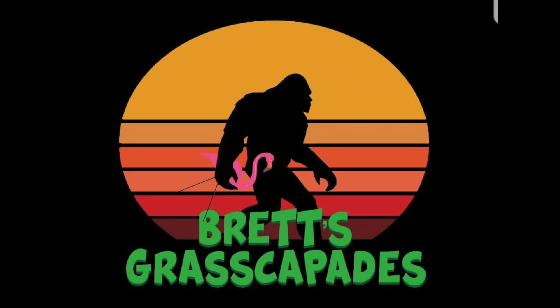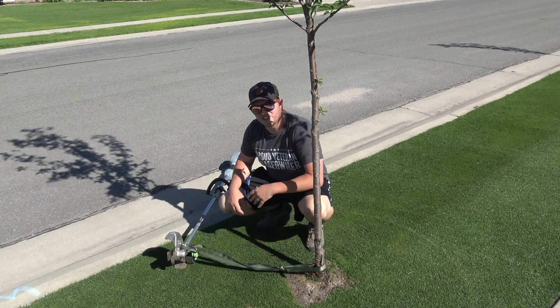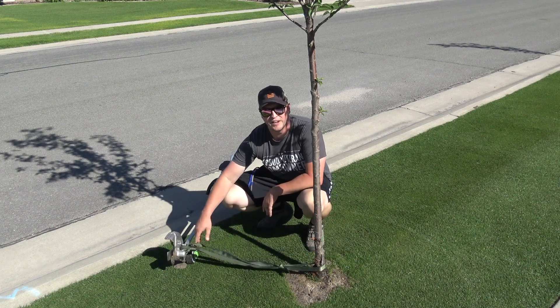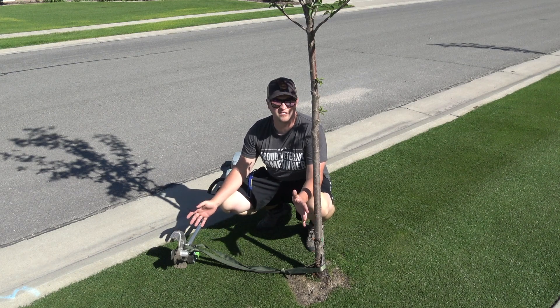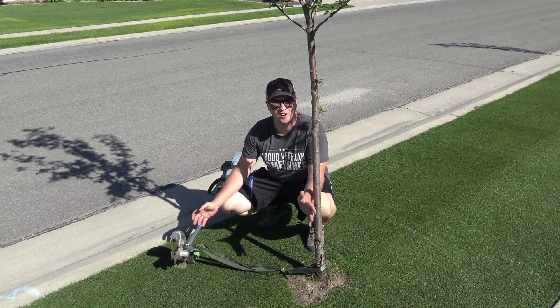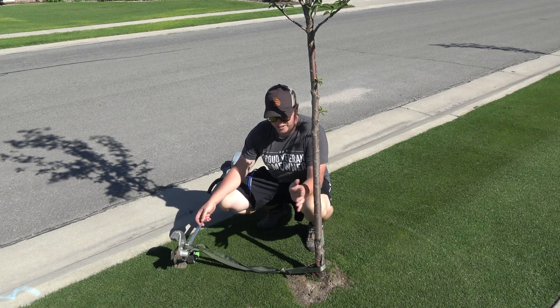I'm going to show you how I'm going to do it. What I did is tied a rope around this tree and tied the other end around my string trimmer. I have no idea if this is gonna work good or if this is a good idea at all, but it sounds like a good idea to me. Let's see if it works.